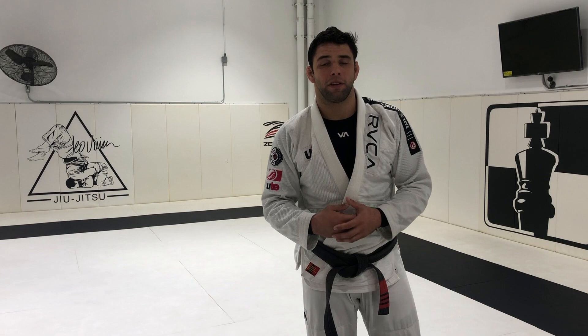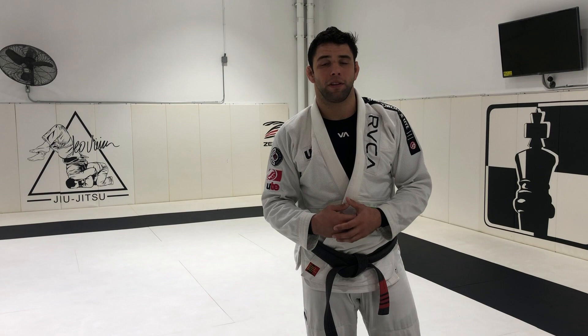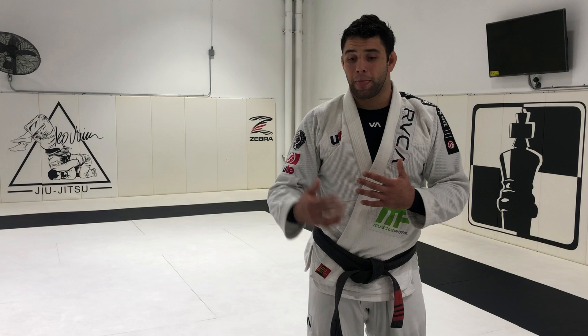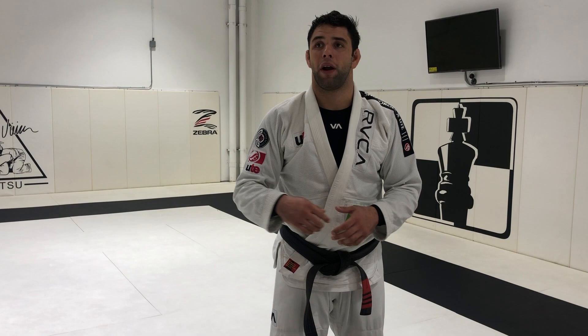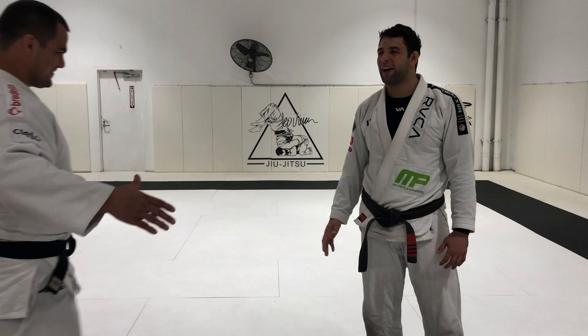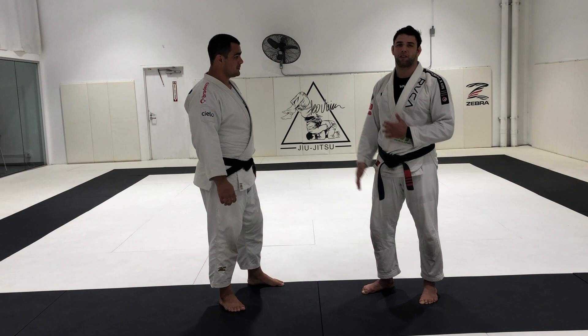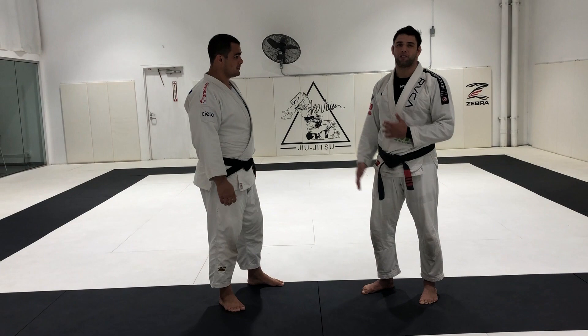A lot of people ask me how I have this double leg and single leg with a wrestling style, but actually this is the one I trained the most and it works really well. It's simple — you just need the right setup at the right time. Today I have a special guest, Davi Moura, who will be representing Brazil in the Olympic Games. No one better than him to share these standing techniques.